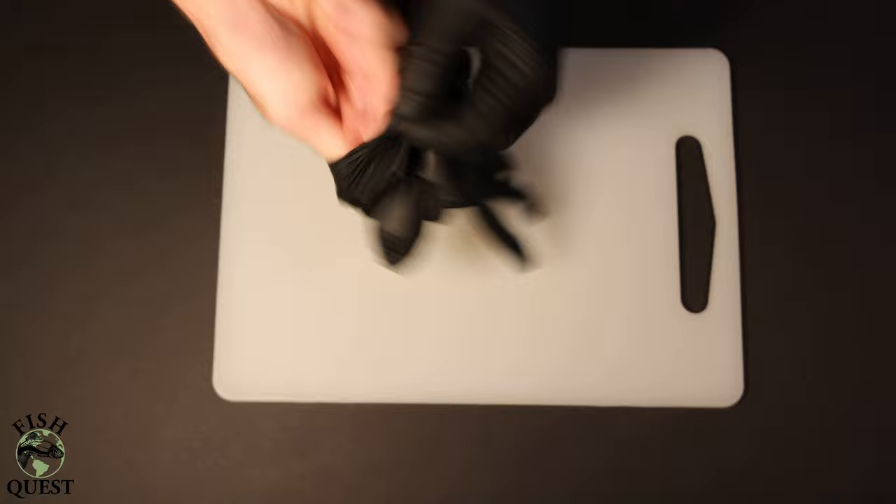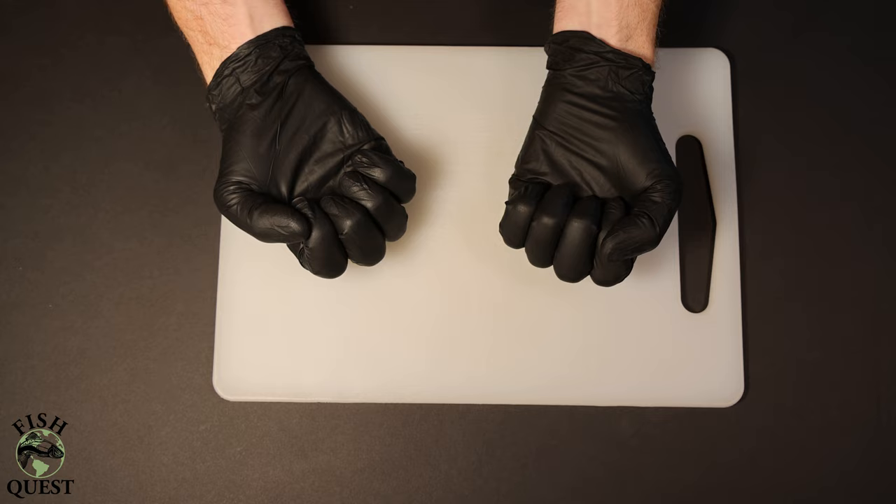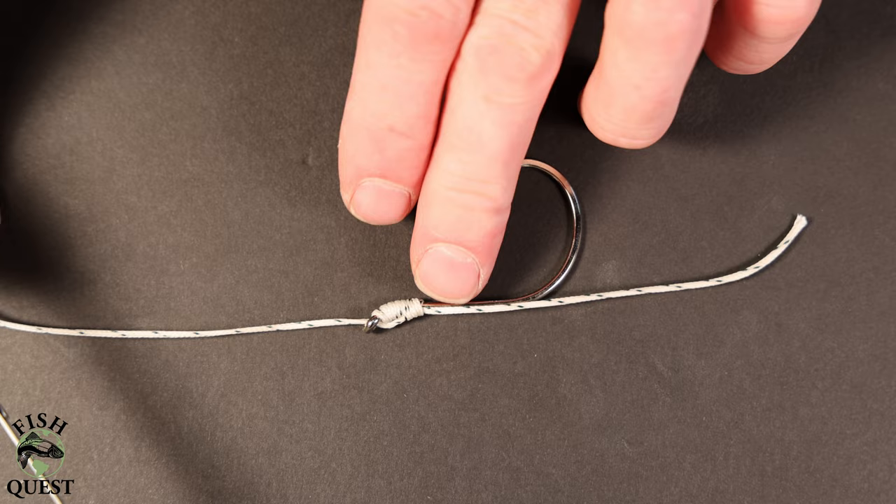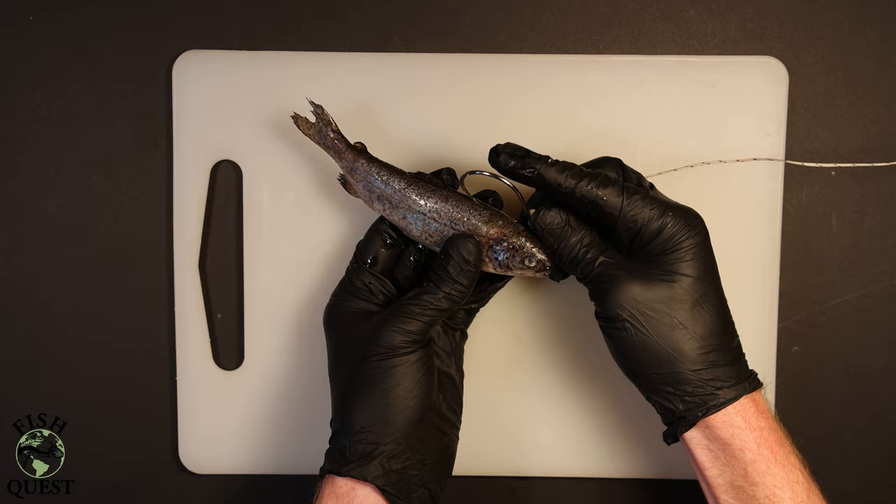Many fish species have an amazing sense of smell. For that reason I choose to wear gloves to remove my human scent from the bait and hopefully give myself that much more of an edge against any wary sturgeon. If you're looking for a video on how to tie a sturgeon leader, be sure to check out my other video — the link can be found in the description.